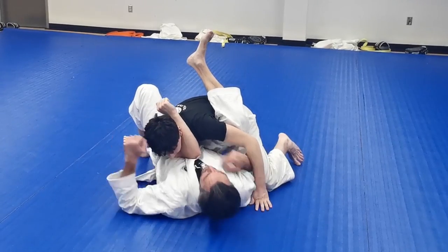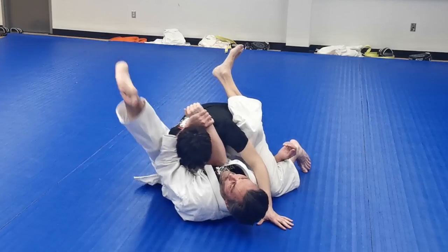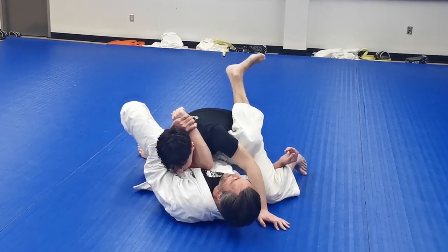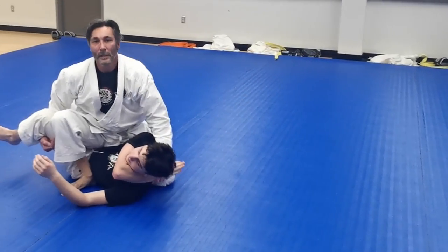This hand is going to lift, this one pulls down — my manchiyuki. For the pendulum sweep, this leg comes nice and high. I swing that along: lift, pull, use my left leg momentum, my right leg to push, and I end up in this technical mount.